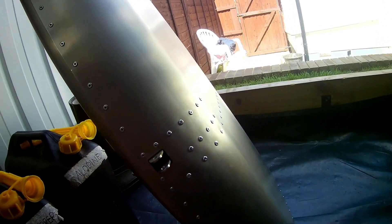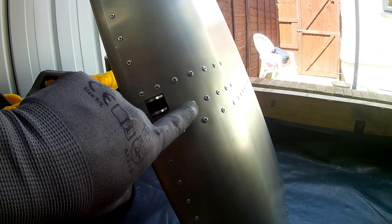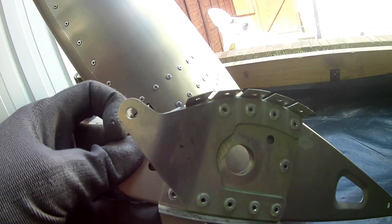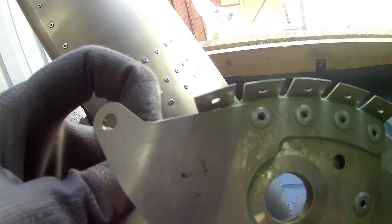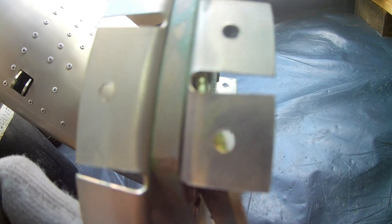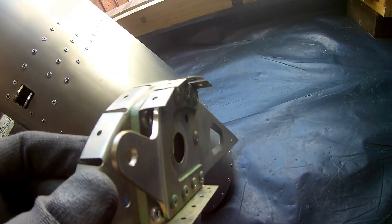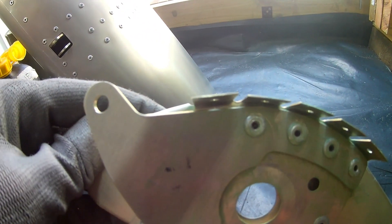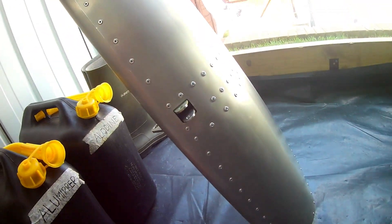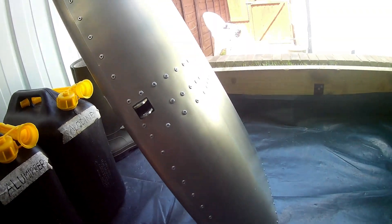The only thing to note is that one of the rivets had to be shortened, because the rib has a flap attachment point — where the push rod attaches — right behind the hole for the rivet, so there's not enough depth. You have to trim just that one rivet a little bit. Other than that everything goes in — it's standard 3.2 mm blind rivets throughout, so not that complicated with the flaps.